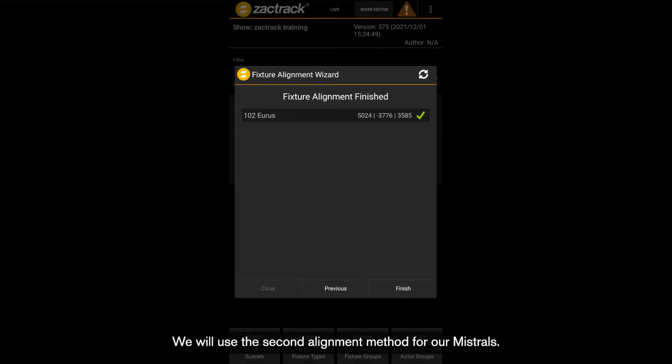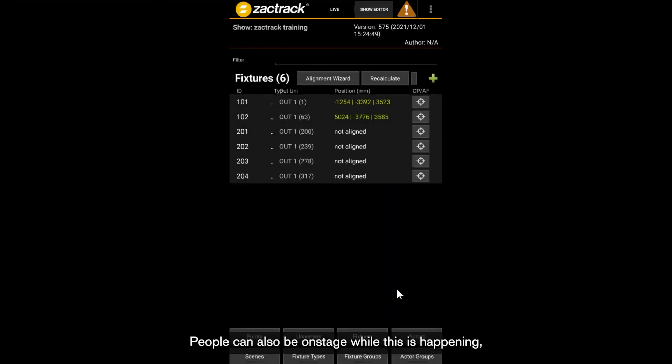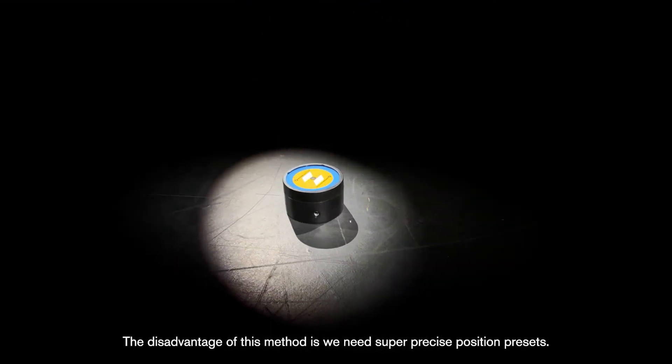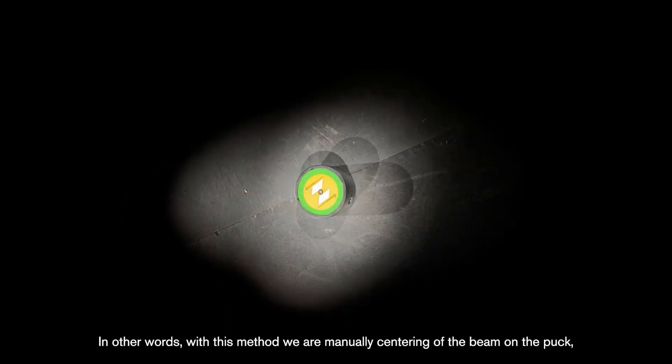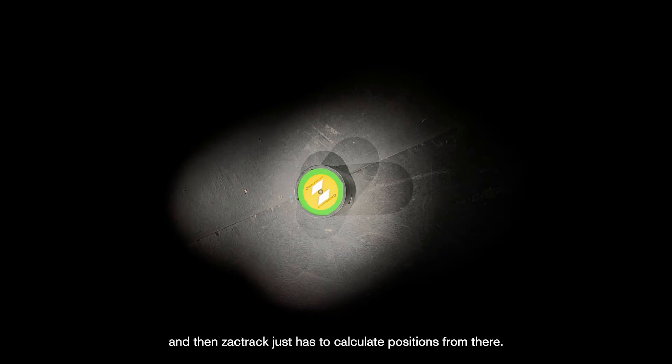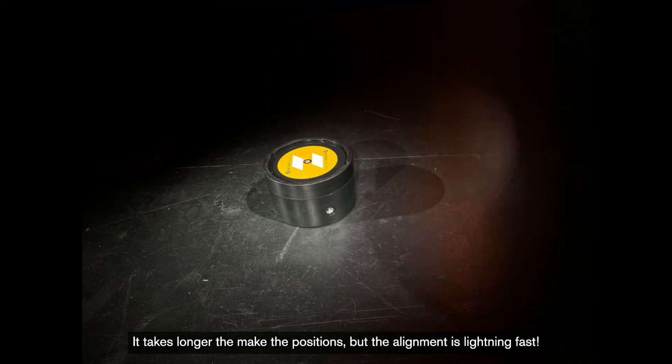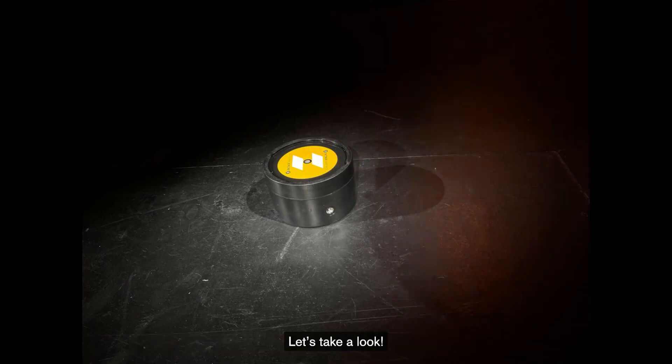We will use the second alignment method — manual alignment — for our Mastrals. The advantage of this method is that the alignment process is much faster. People can also be on stage while this is happening and don't have to worry about crossing in front of the beam and interfering with ZachTrack. The disadvantage is we need super precise position presets. With this method we are manually centering the beam on the puck, and ZachTrack just has to calculate positions from there. It takes longer to make the positions, but the alignment is lightning fast.